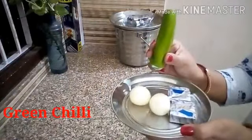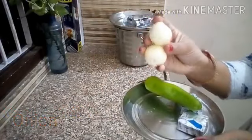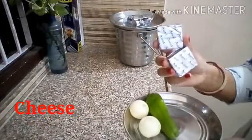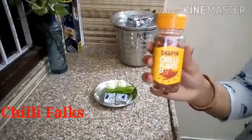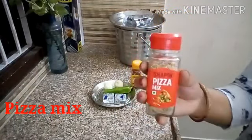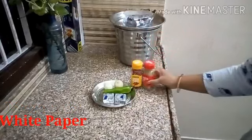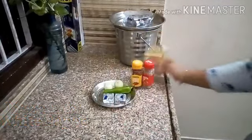I am going to take a big size green chili, 2 medium cubes of cheese, and a little bit of mozzarella cheese. I will also add red chili flakes and pizza seasoning. If you don't have any of these, you can avoid them. You can also add white pepper or black pepper.